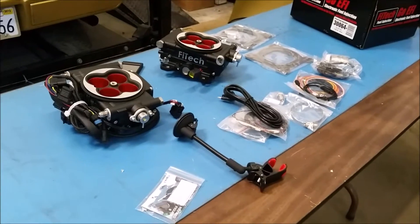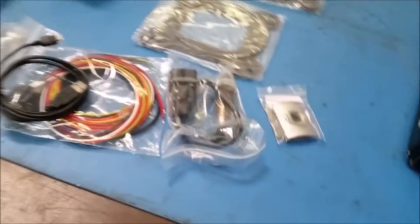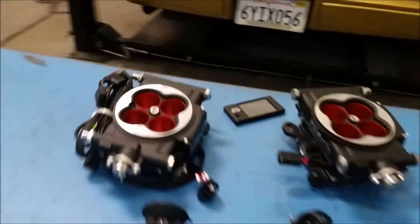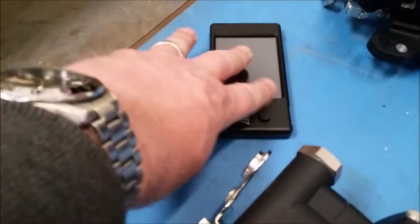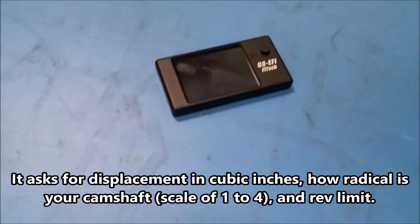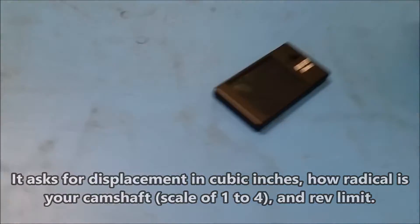It's really simple. There is a wideband O2 sensor in the kit — it is self-learning, so no computer needed. Any modifications you make are going to be made through this little handheld unit right here. We're going to go through a series of prompts, answer some questions, and then fire it on up.